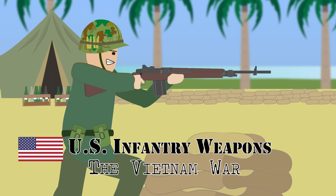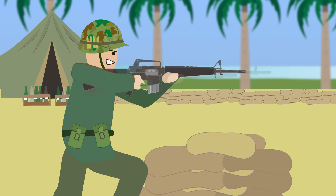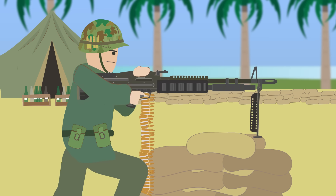U.S. Infantry Weapons: The Vietnam War. The U.S. forces used a range of small arms in the Vietnam War. Let's have a look at some of the common weapons used by American troops.